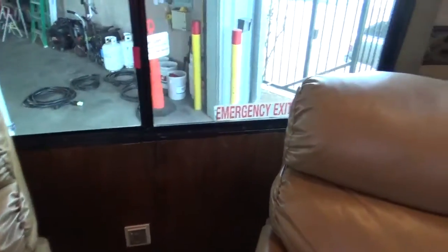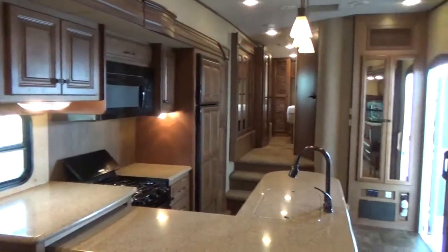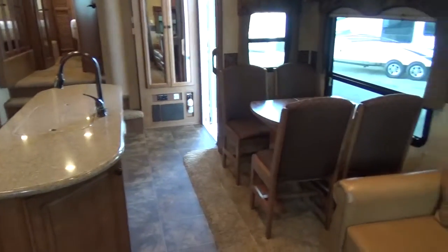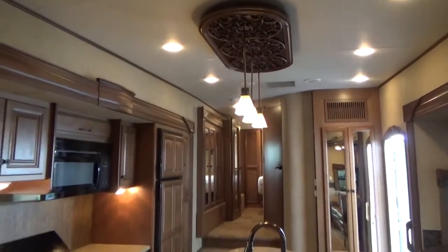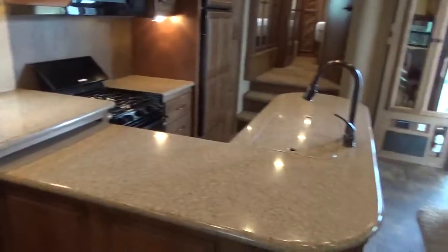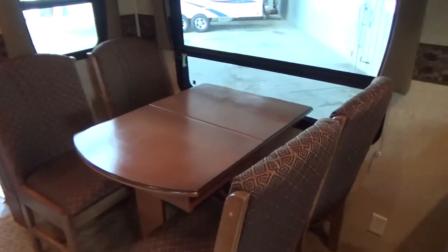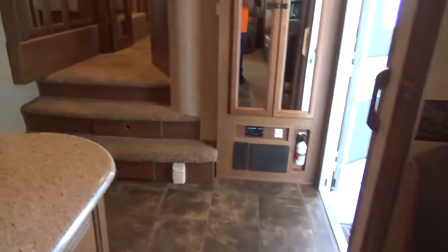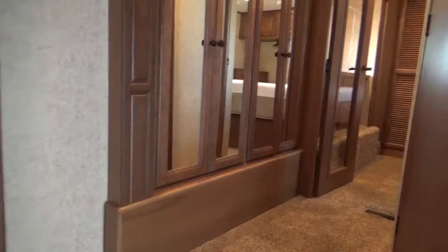Nice wainscoting back here in the back — very nice homey feel. As I rotate around you can get a feel for how big and open this RV is. Look at all the residential-style lighting. The counter below the TV is all solid surface — lots of counter space, and a two-well stainless steel sink. The table does open up with a leaf. Nice wide staircase. This bedroom slide starts here and goes all the way into the bedroom.